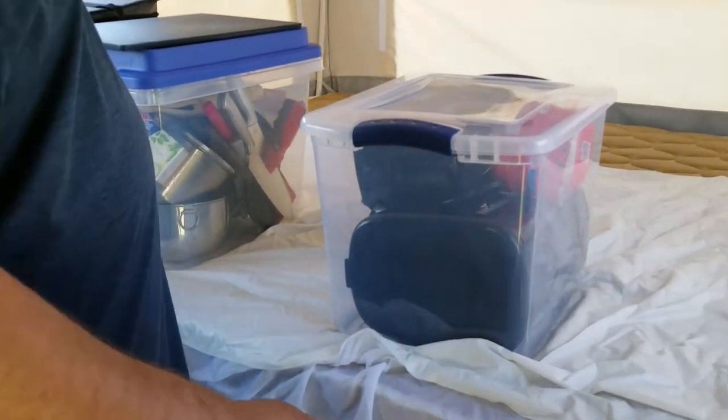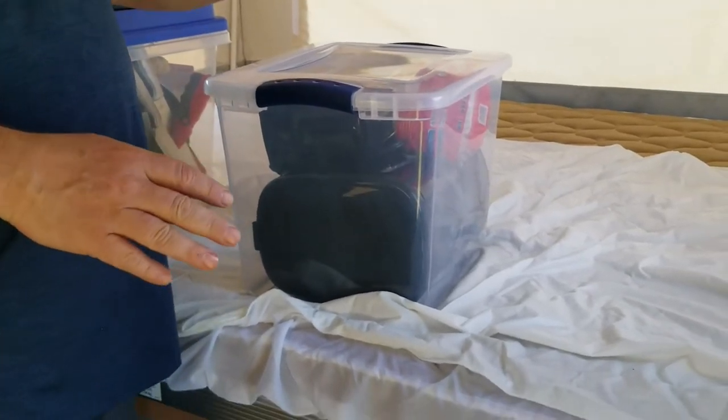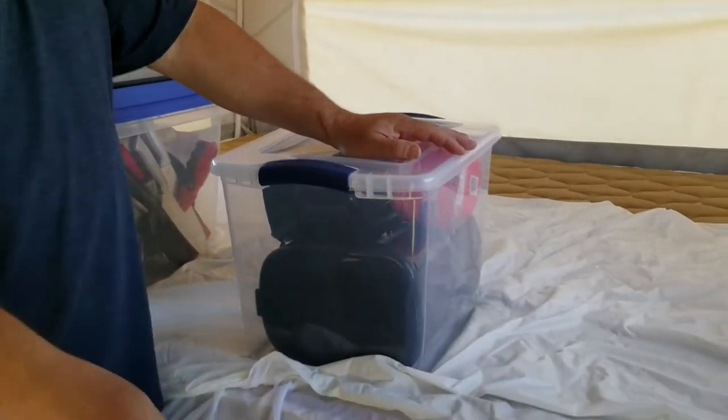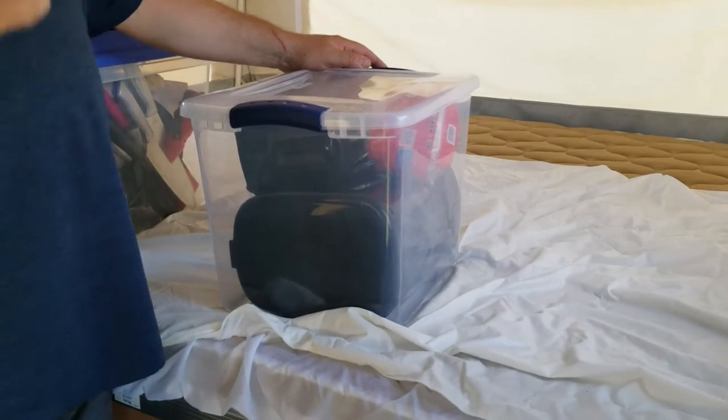Now we're going to go over what you get when you pick up the trailer. The items will either be in the bin and the cabinet where we showed you earlier, where some of the stuff is and the registration, or underneath the bench seat with the microwave.